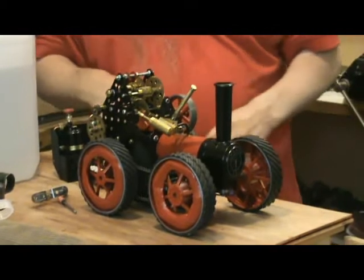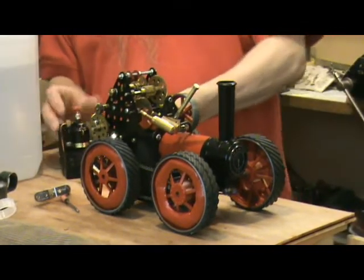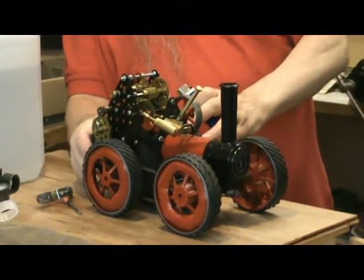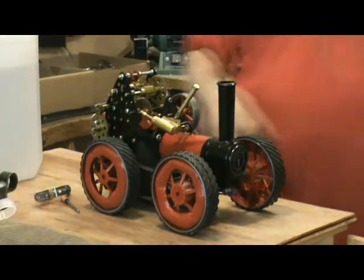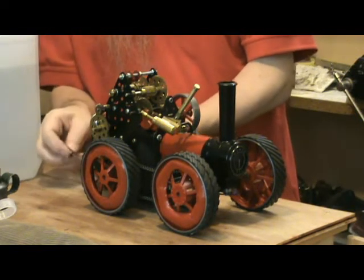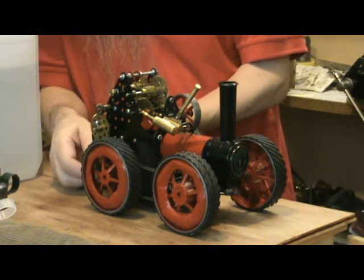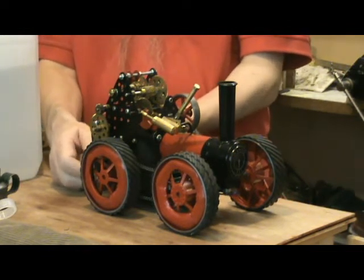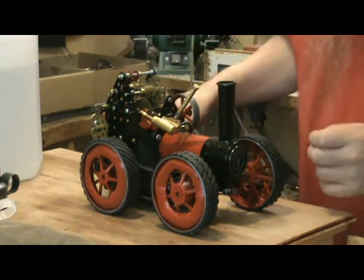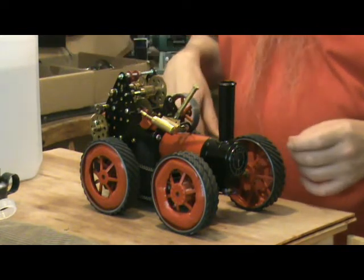This is a standard Mammod-supplied burner, butane fired, as supplied for the TE1 and SR1 and all the other variants. It gets a bit smokey — that's oil burning off. All of the gears up here are oiled, and the oil tends to drip down into the firebox. That's no problem.